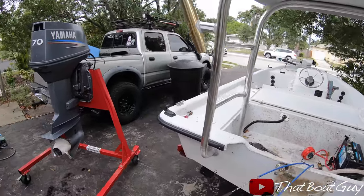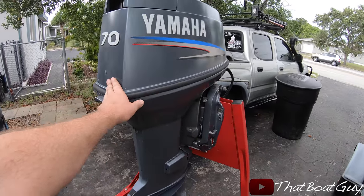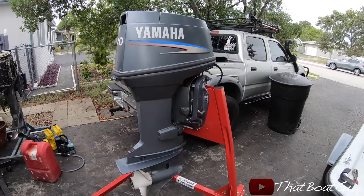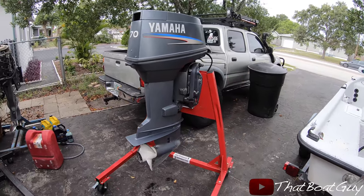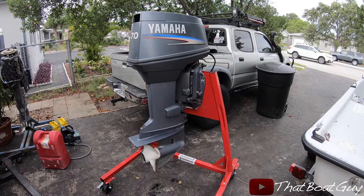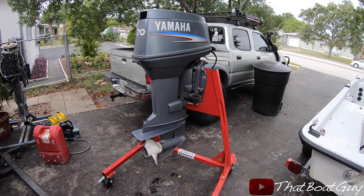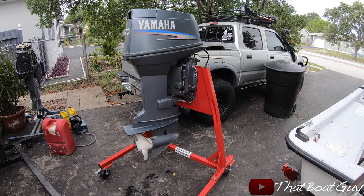The motor is completely off the boat, and it's a shame because it's such a nice Yamaha 70 — it needs to be rebuilt. The stand it's sitting on is really nice. If you're interested in purchasing a stand, I'll link the company in the description. Their name is Stern Master Marine Tools — they make a bunch of different stands.